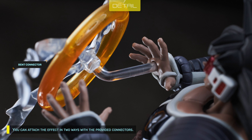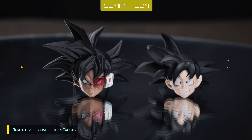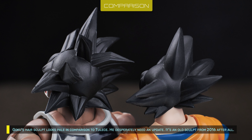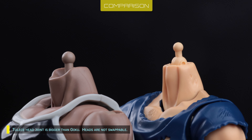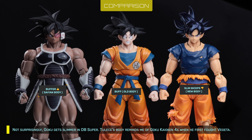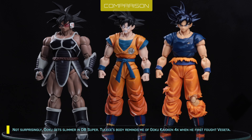You can attach the effect in two ways with the provided connectors. Goku's head is smaller than Taris', and Goku's hair sculpt looks pale in comparison — he desperately needs an update, being an old sculpt from 2016 after all. The Ultra Instinct sculpt looks just a bit better though. Taris' head joint is bigger than Goku's, so heads are not swappable. Not surprisingly, Goku gets slimmer in Dragon Ball Super. Taris' body reminds me of Goku Kaioken x4 when he first fought Vegeta.